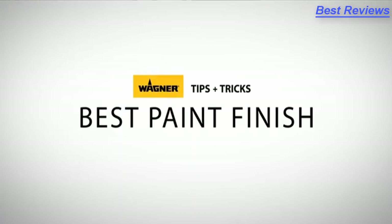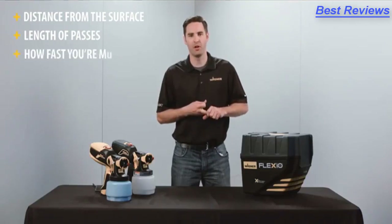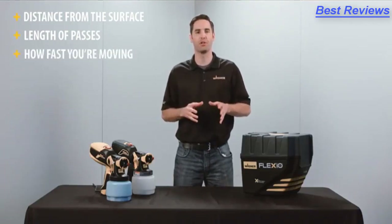To get the best finish when using a Wagner Flexio sprayer, you need to think about three things: the distance from the surface that you're spraying, the length of passes that you make, and how fast you're moving your arm. Let me show you how those three things work together to get the finish that you're looking for.